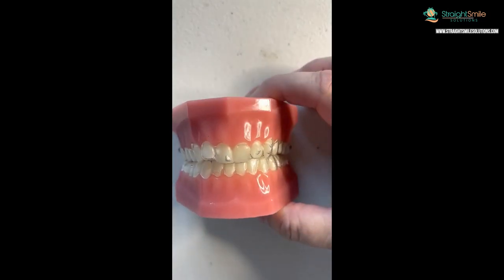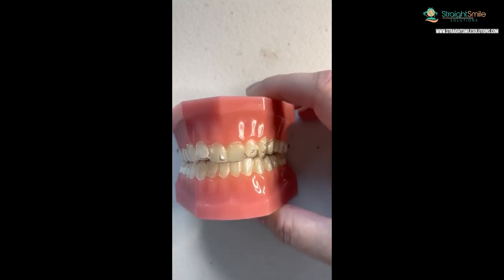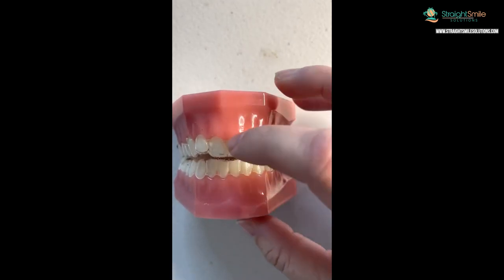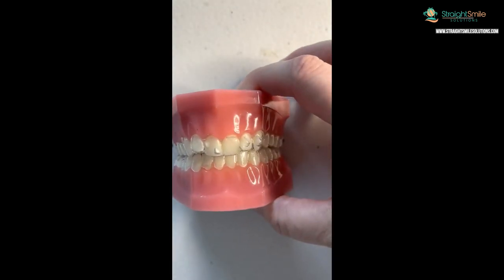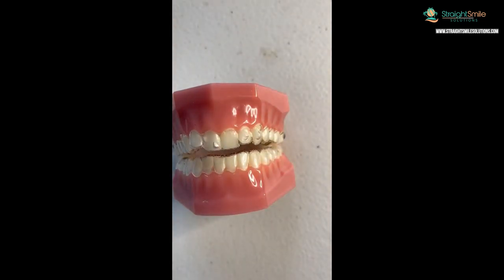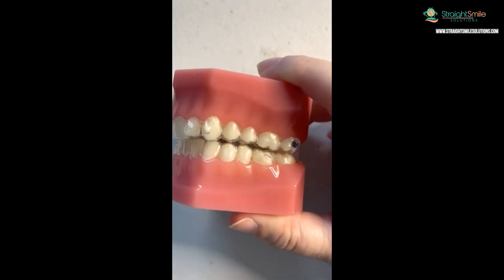Class 2 Division 1 is when the front teeth are flared out. Class 2 Division 2 has this kind of tucked-in lateral look, where they're basically dumped back - they're trying to compensate. That's Class 2 Division 2, just so you know for insurances and diagnostics. Treatment is going to be a little bit different depending on what the issue is.